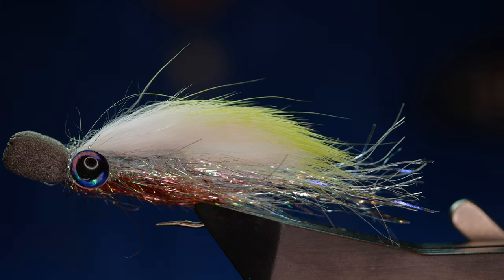Hi folks and welcome back to another fly-tying tutorial. What you see in the vise is a variation on Steve Cullen's popper fry. So without further ado, let's get into it.